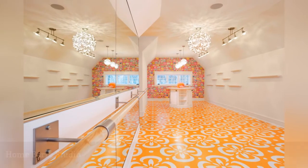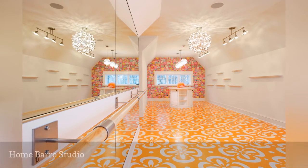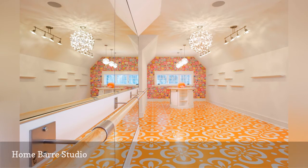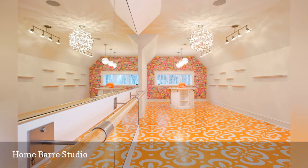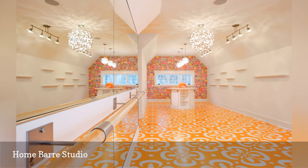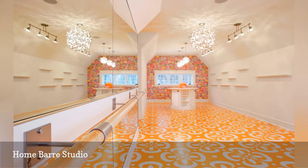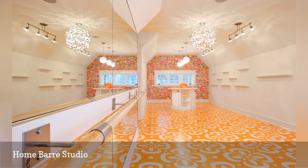Want to build a barre studio at home? This studio by Hendel Homes includes two essential ingredients: a wall-mounted ballet bar and enough room to move your body. Plus, it features bright lighting and mirrors where you can focus on your form. And the colorful flooring and wall covering add a touch of creative whimsy.